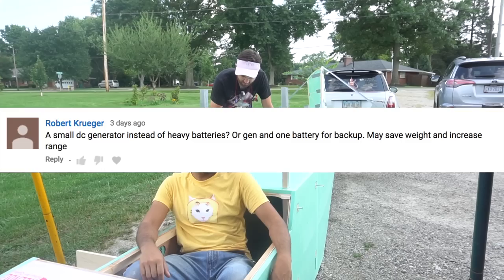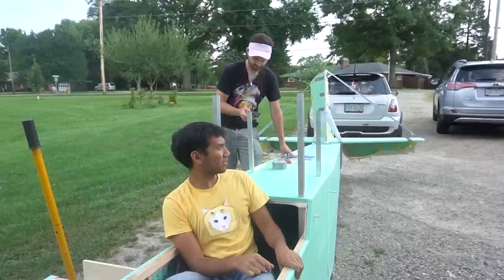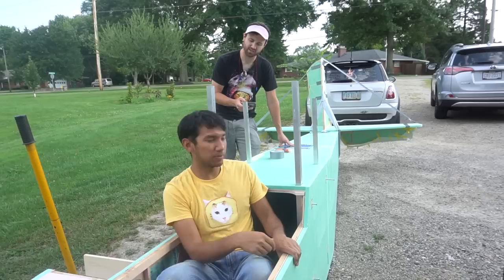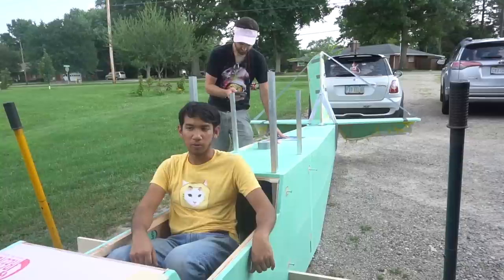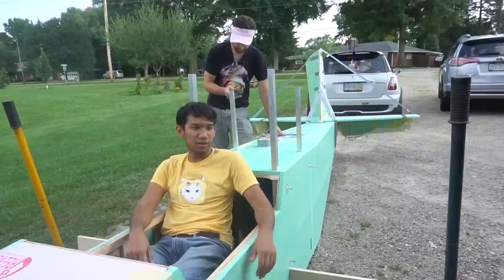A small DC generator instead of heavy batteries - or a generator and one backup battery? That seems like a lot of points for engineering failure. Like a gasoline engine? I'm going to have to have the engine and batteries and design all that system to work with each other, so I don't think I'm going to do that. It is easier to put gas engines on this to generate electricity, but I have to find a generator and convert it into power for the motors. I don't know that much about it so I'm not going to go into uncharted territory - plus it's really heavy.